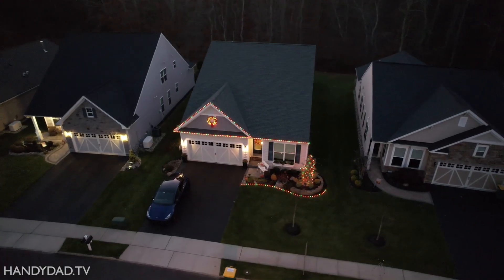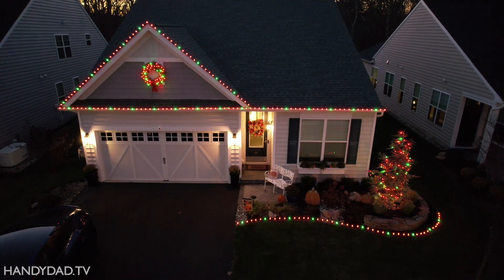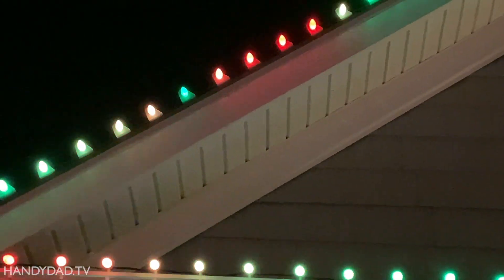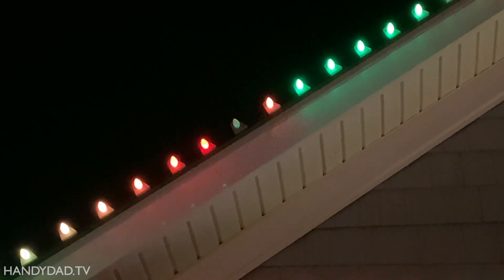I have a total of 400 lights here — 200 C9 bulbs on the house, and another 200 bullet pixels on the tree and the wreath, all driven by a DigiUno controller running WLED. Generally, everything continued to work fine after I installed the lights on my house five weeks ago. I had no power issues, no signal issues, and no dead pixels.